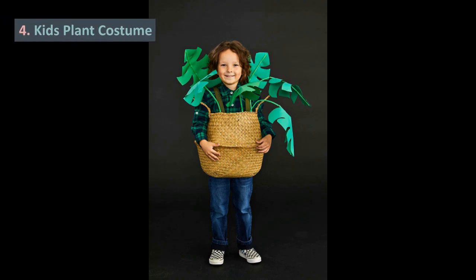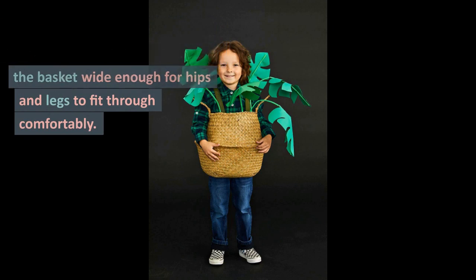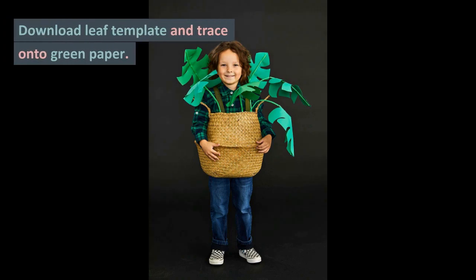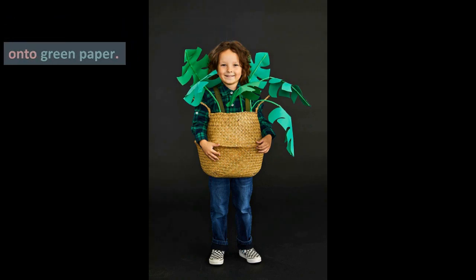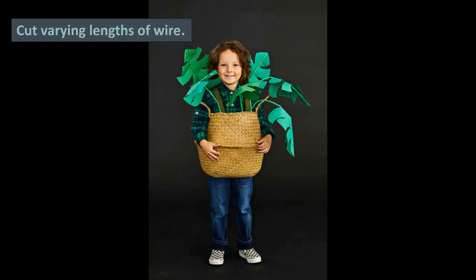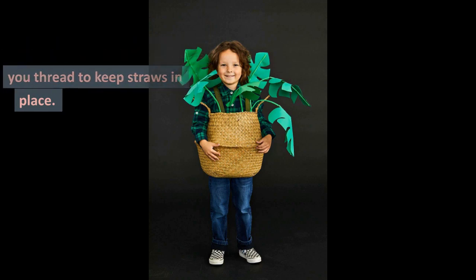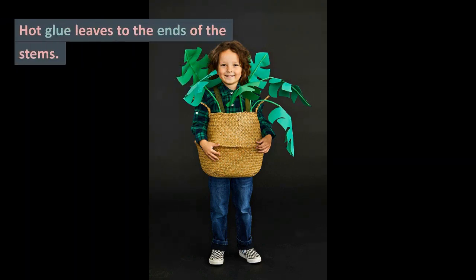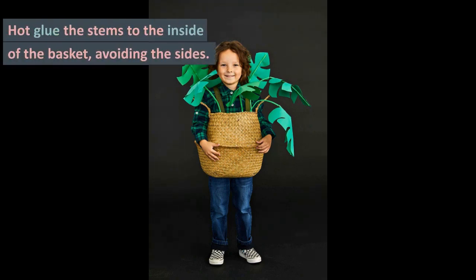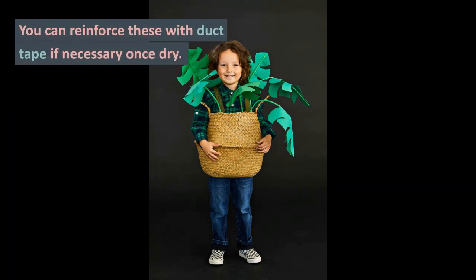4. Kids Plant Costume. This is an adorable plant look. To make it, cut a hole in the bottom of the basket wide enough for hips and legs to fit through comfortably. Download the leaf template and trace onto green paper — get the leaf template on the link provided in the description. Cut varying lengths of wire. Create stems by threading with green straws, dabbing hot glue as you thread to keep straws in place. Cut and glue leaves to the ends of the stems. Cut and glue the stems to the inside of the basket, avoiding the sides. You can reinforce these with duct tape if necessary once dry.